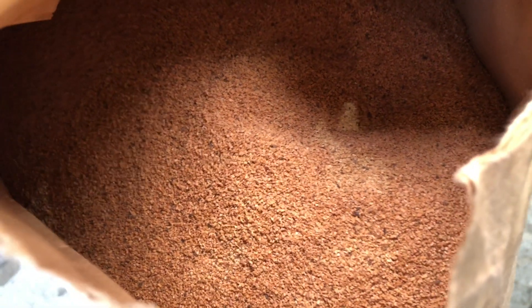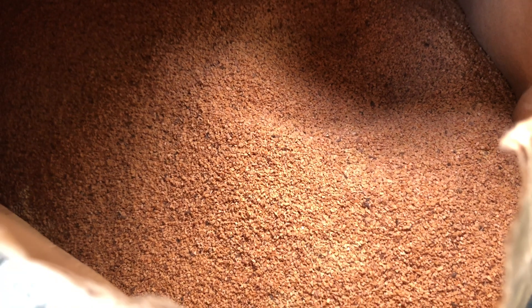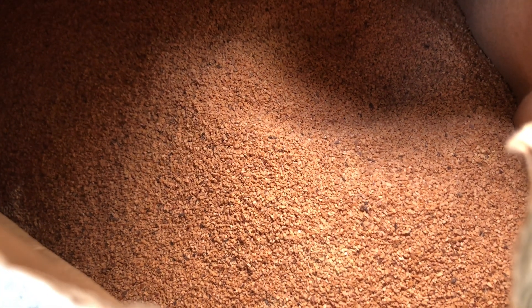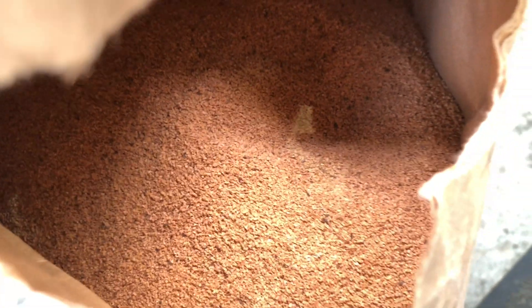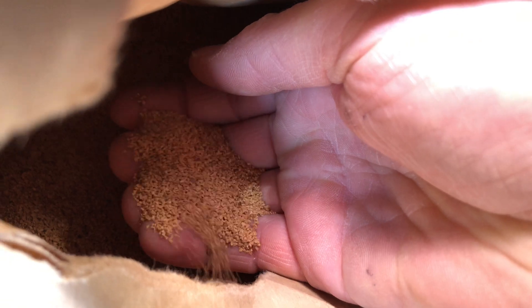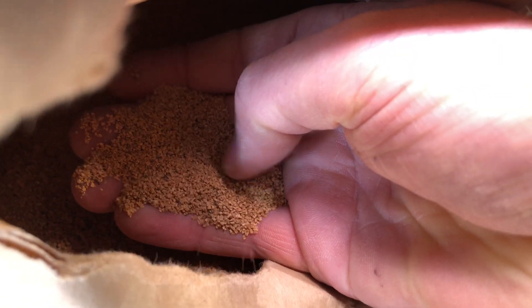Here is the crushed walnut shell — if you've ever wondered what this looks like: it's medium grade. The BMW spec is 0.4 millimetre to 1 millimetre in grain size. Just to give you an idea of how small that is compared to my hand — that's what crushed walnut shells look like.